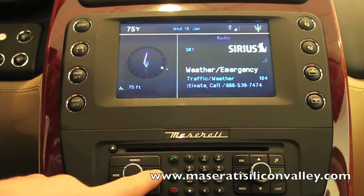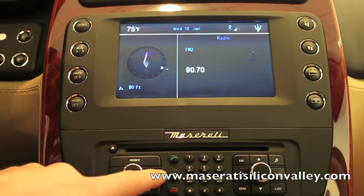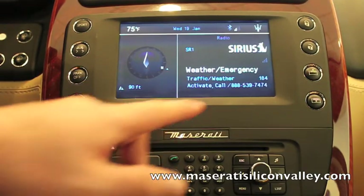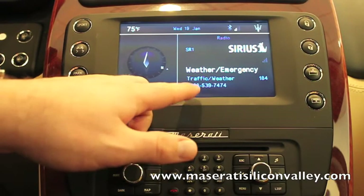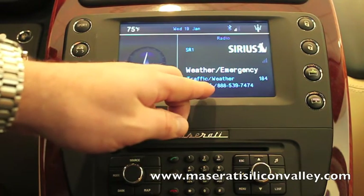You have actually a few Sirius bands: SR1, SR2, and SR3. That way you can store more stations. I'm just going to SR1 here. You notice it's on channel 184. Now there is a scroll on the bottom of the screen which tells you the number to dial to activate.